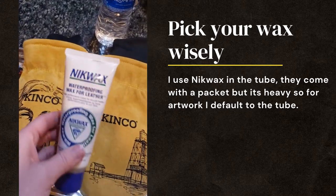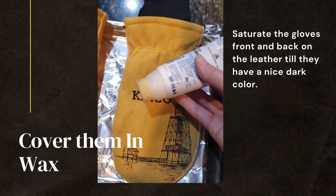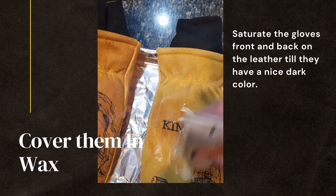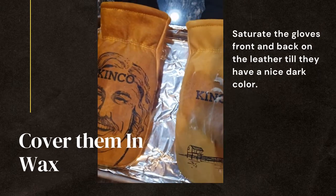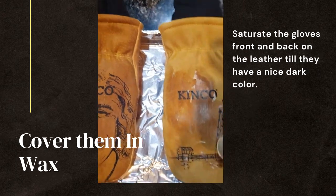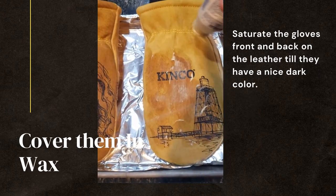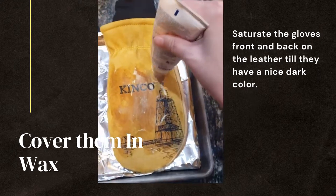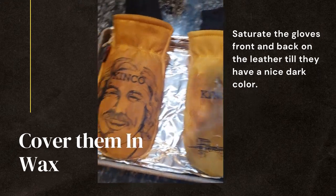I like this one for the artwork gloves. Once they're all warmed up, you take this — it has a nice sponge — put it on there and rub it in. You want it to go over the whole thing. The heat just helps the wax move on it a little bit better. You want to cover the whole thing, both front and back, with this wax. When you're done, it should look like this — nice and saturated.